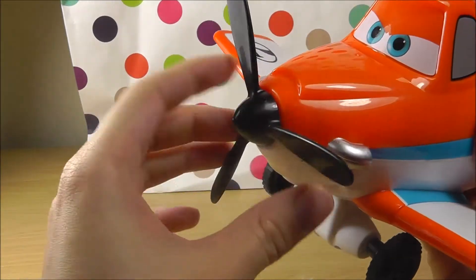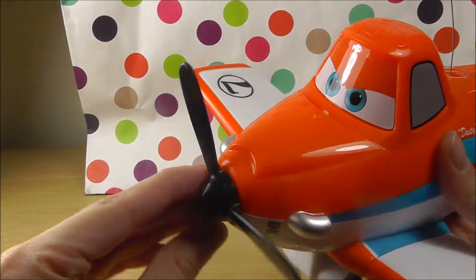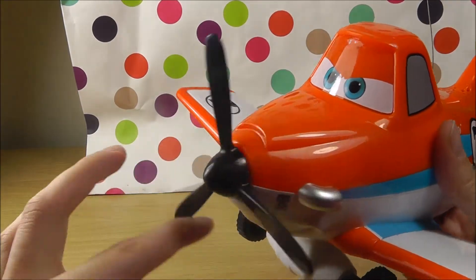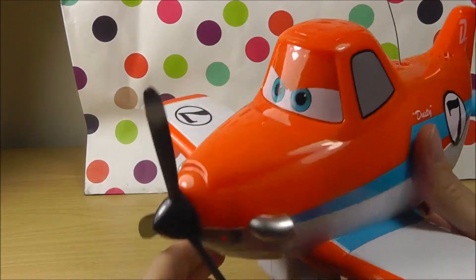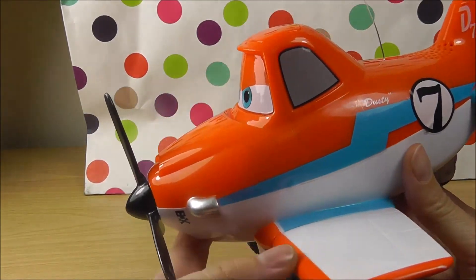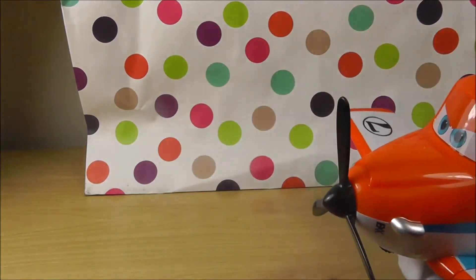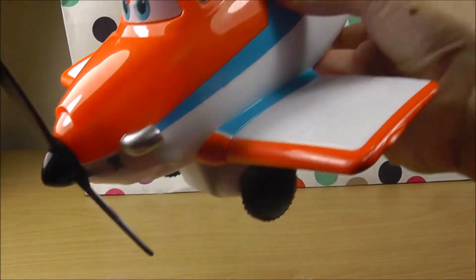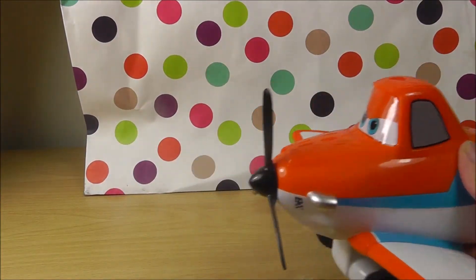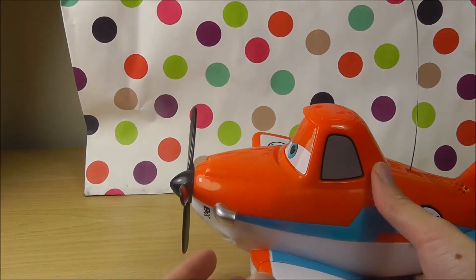I wonder if we can take it off. No, we don't want to break the plane. If we take off his propeller, Dusty will not be able to fly. That's not nice. He has nice big wings, so he can fly like this — ooh, he can fly really high and then down and once again, ooh, and down.